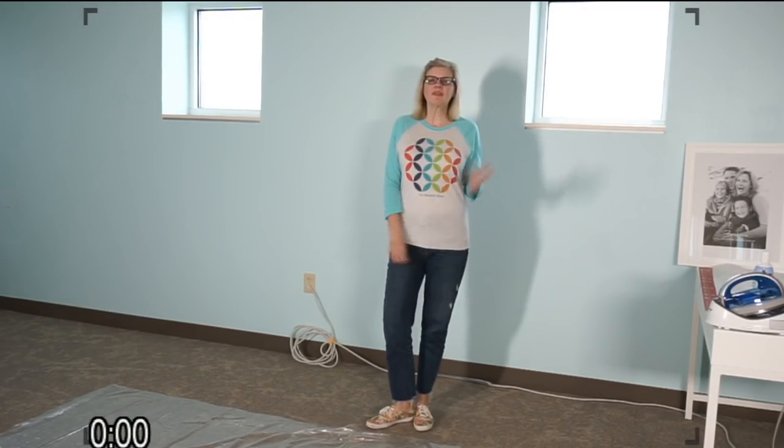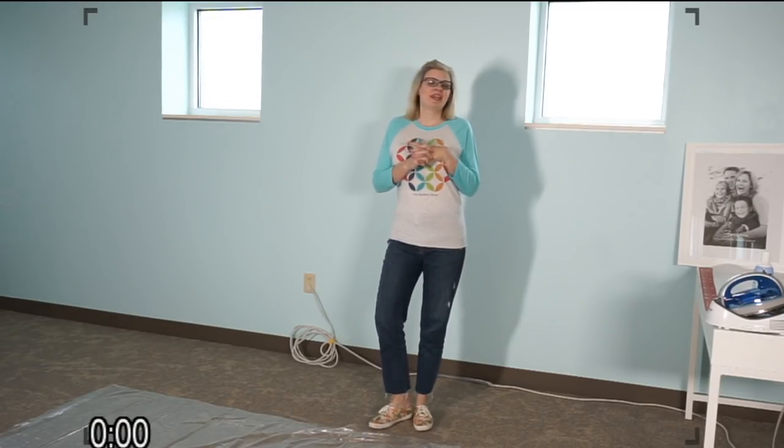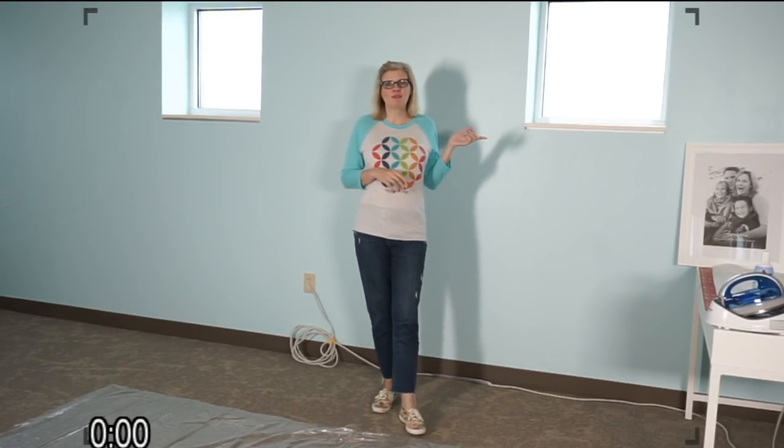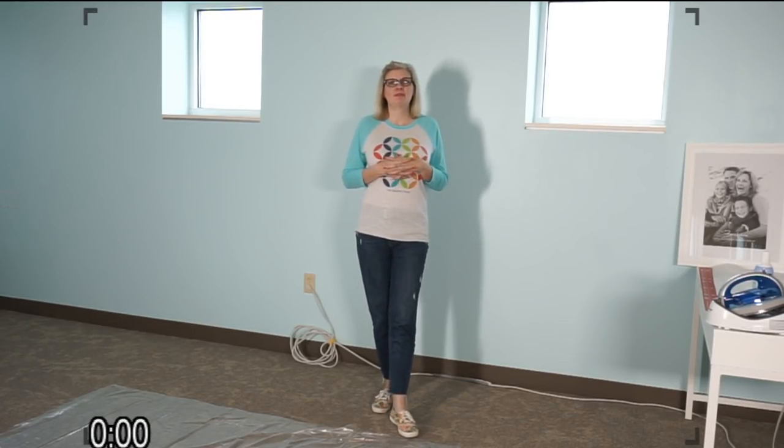We are live! Hey guys, so today I'm going to show y'all how you can make a design board with a simple frame. I'm going to do a general chat for a little bit so it gives people time to join.